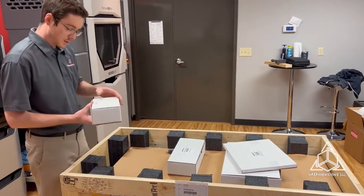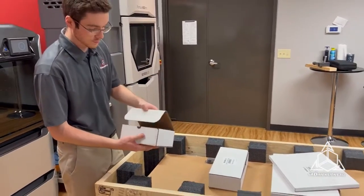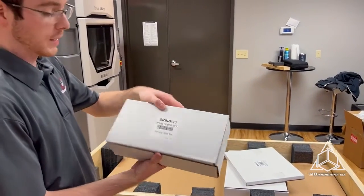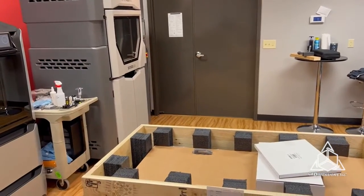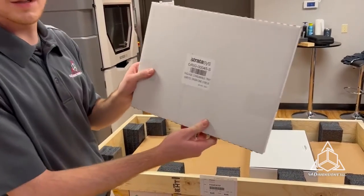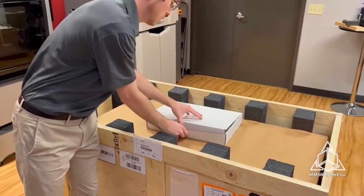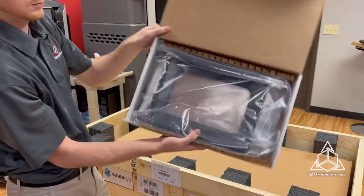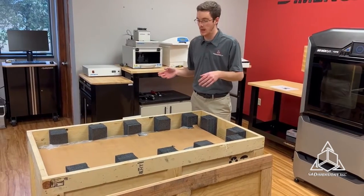Looks like we have a few accessory kits here. This is the build head. Got the tools and cables box — looks like a lot of tools and cables. The tray sheets for the resin vat, a general accessories box, and this is the vat itself. So now that we got the accessories out, it's time to tip this up on its side and get the printer out.